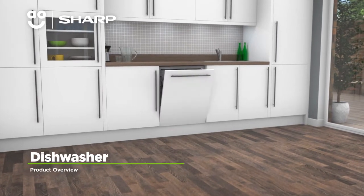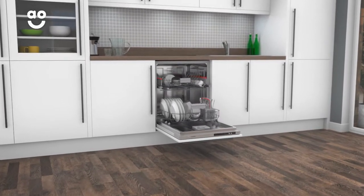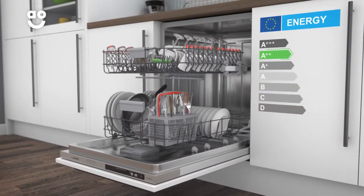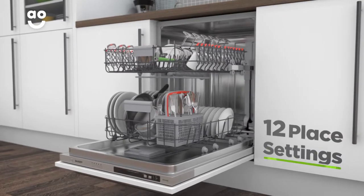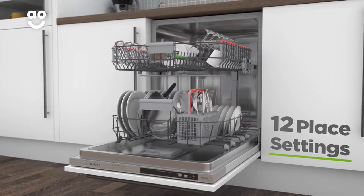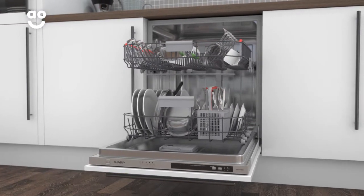With innovative features to take care of your dishes, this easy to use, fully integrated standard dishwasher from Sharp is the ideal addition to your kitchen. It has an A double plus energy rating and twelve place settings, which means it can wash a main plate, side plate, bowl, cup and cutlery for up to twelve people. That means this dishwasher is great for smaller households.